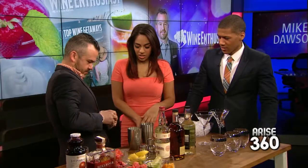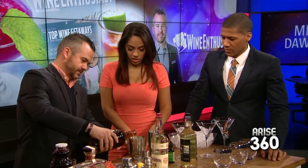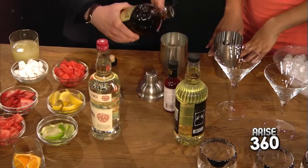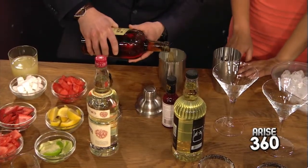There we go. First step — let's just use this one. We'll make two. So what we're going to do first is we're going to add a little rum. Now how much should we be adding? Just a little rum — maybe a little bit more.